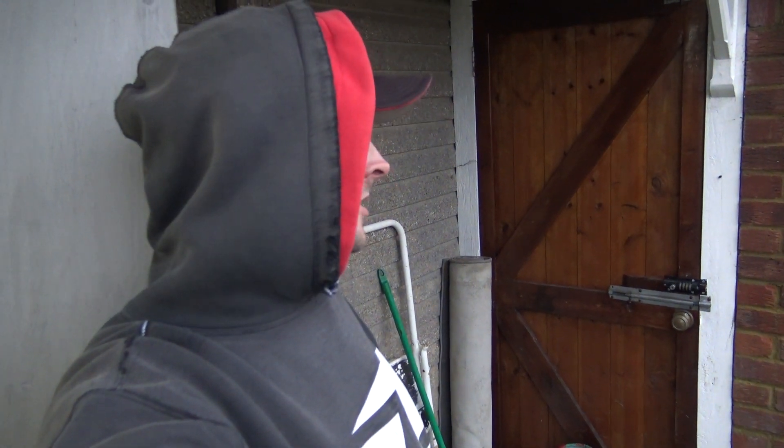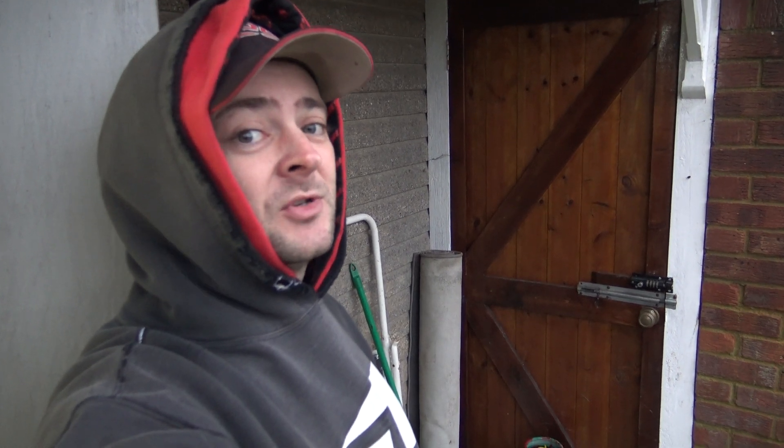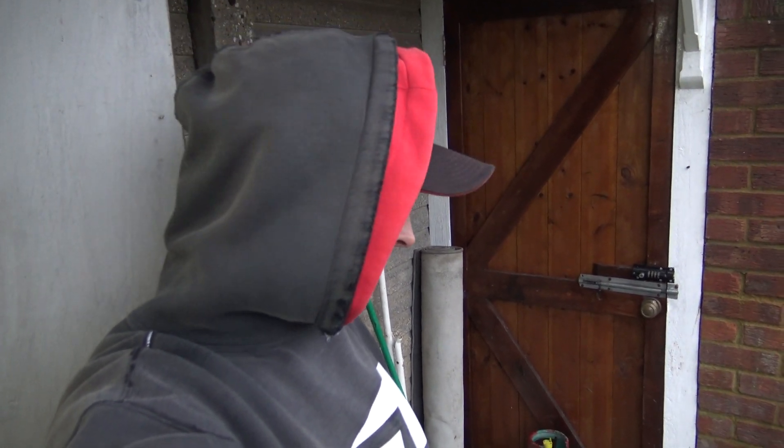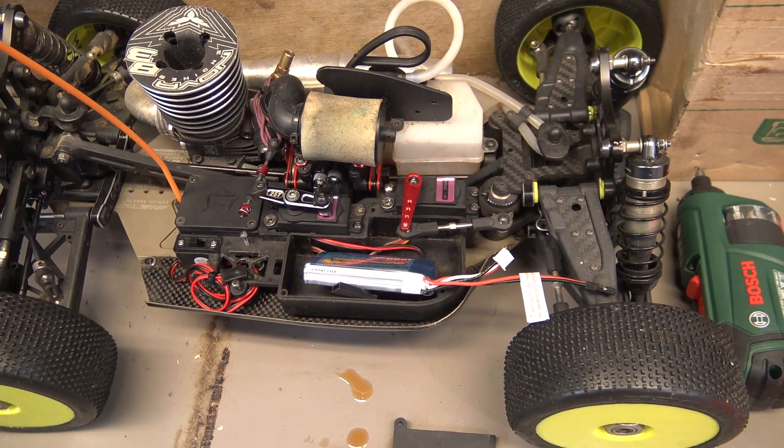That's a little something about batteries - hopefully it might help. It's quite miserable out here today otherwise I'd go and do a bit of nitro running, but it's raining a fair bit so I don't really fancy that. I don't like getting them wet and muddy.